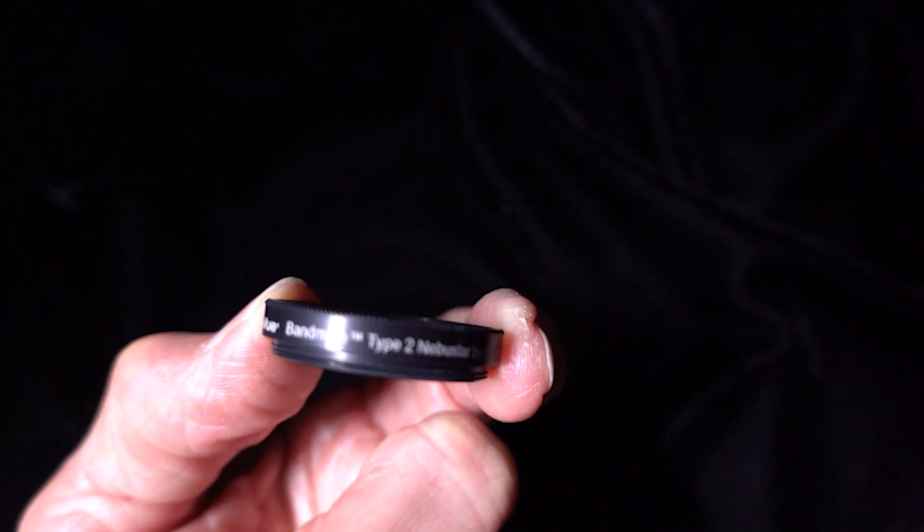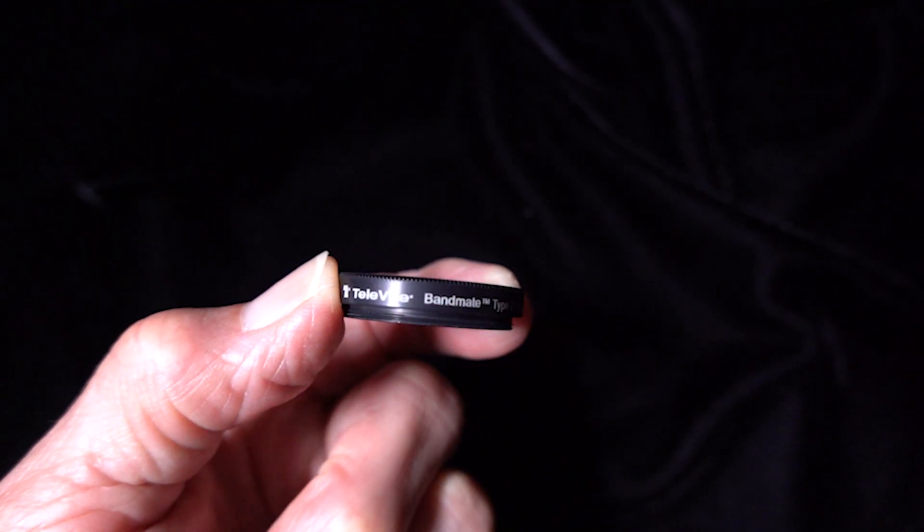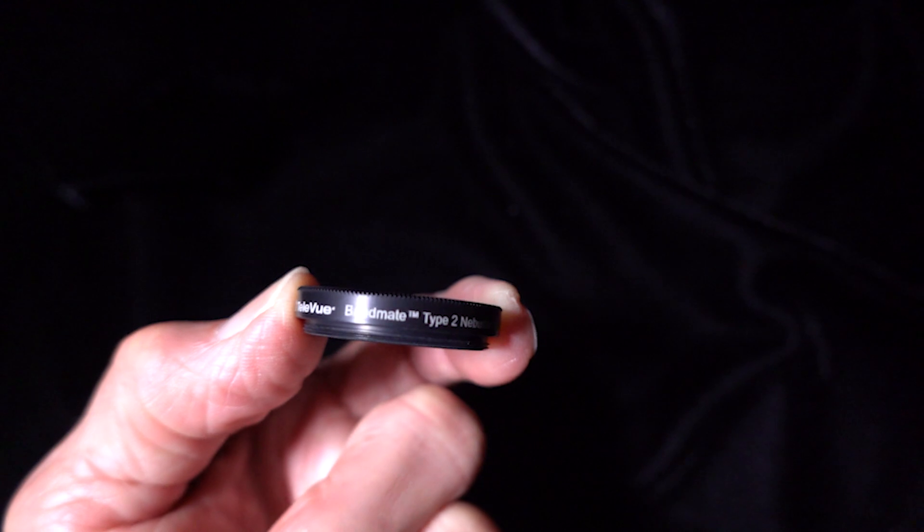According to Teleview, the Bandmate UHC Filter differs from typical UHC filters in that it blocks red wavelengths normally passed by typical UHC filters. According to Teleview, this eliminates star bloat and produces sharper, more natural-looking stars, along with enhanced nebulosity.